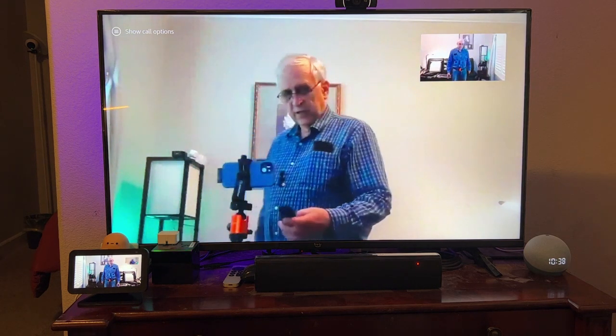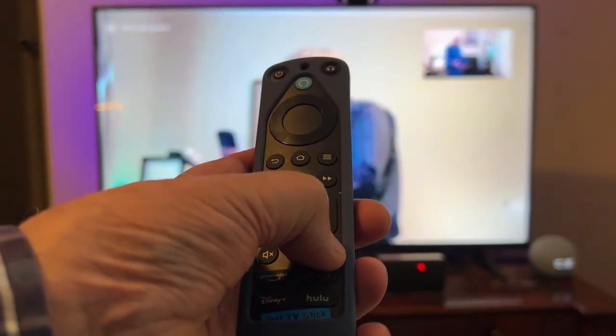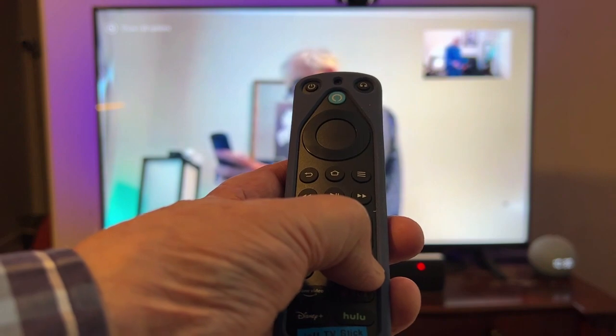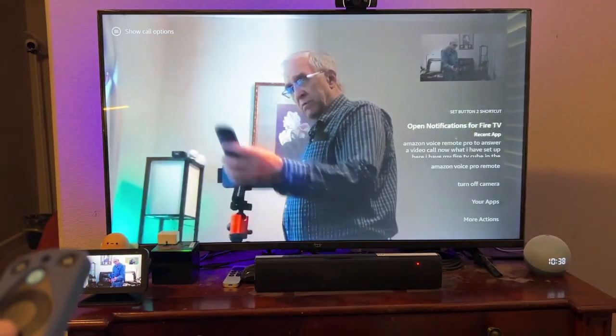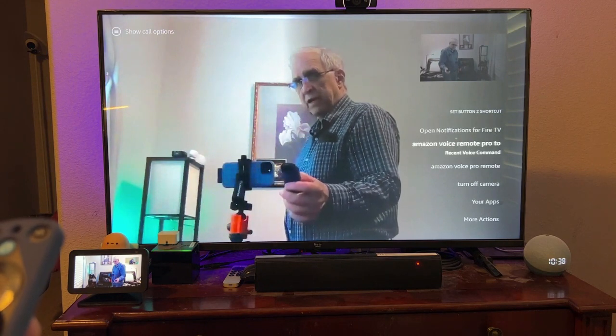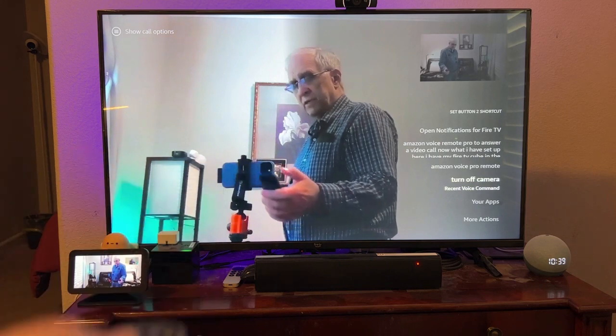How I program those buttons is pretty simple. If you hold one of them for about five seconds, you see the pop-up on the screen there? I can go down through there and pick the voice command that I wanted. So it's as simple as that.